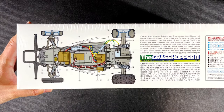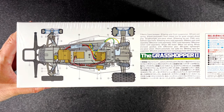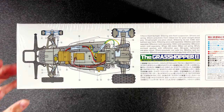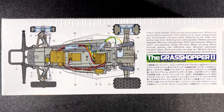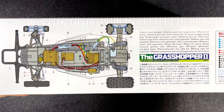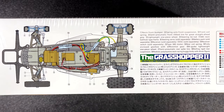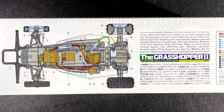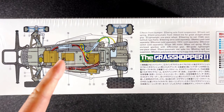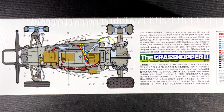Going from the front to the back of the car: this is a resin front bumper, a swing axle front suspension, front coil spring, semi-pneumatic front rib tire for great straight ahead grip, lightweight one-piece wheel, steering tie rod, ABS resin bathtub type frame, steering servo which is sold separately, battery pack sold separately, receiver sold separately. ESC is sold separately, but we know this kit includes the Hobbywing 1060 electronic speed controller. The receiver switch is right here.